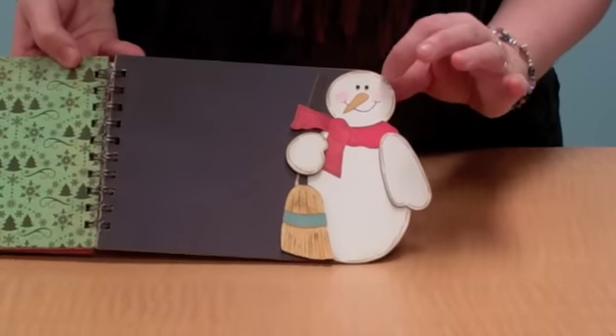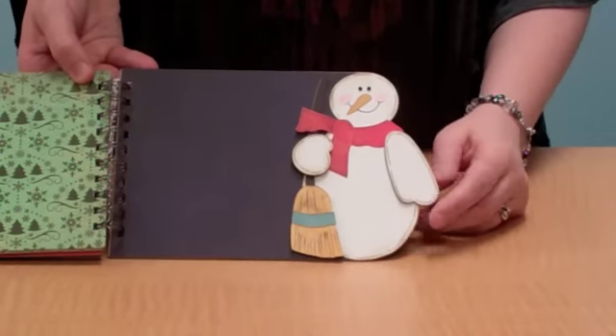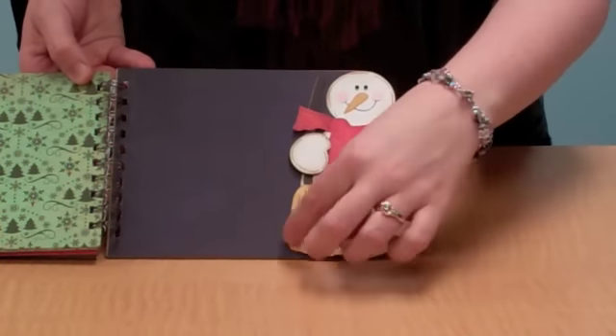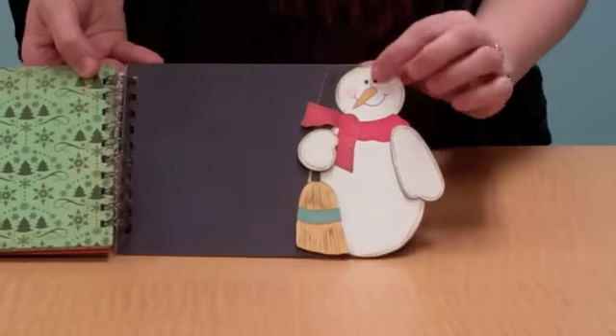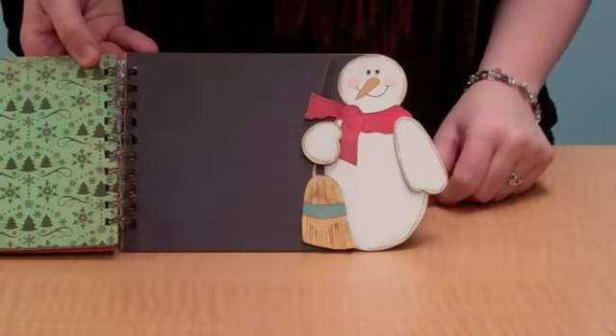And on the back page I want you to see I also did a little snowman that he simply is holding a cute little broom. I just quick took a few cuts on the end to make it look more like a three dimensional broom, and just used his scarf — no hat this time.